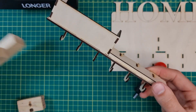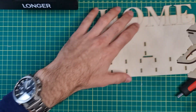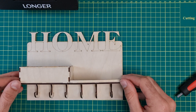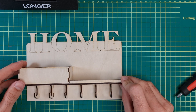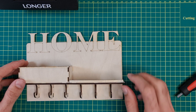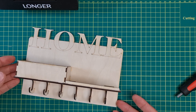This is what you should get. Now the final part is to put everything together. This will be a little bit difficult because you have to align all of those parts together, but if you start from one side and gently stick them in, you will see that it's nothing difficult.